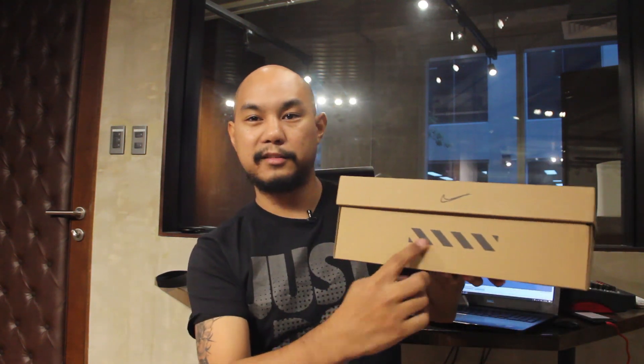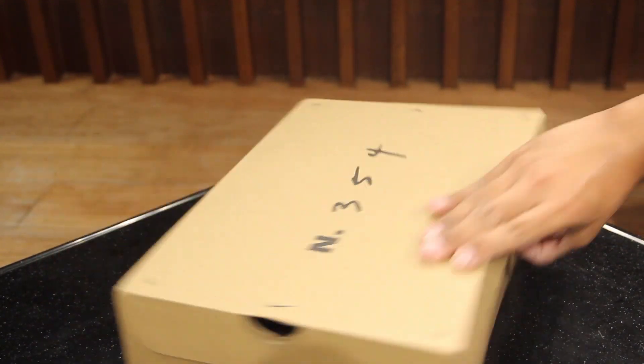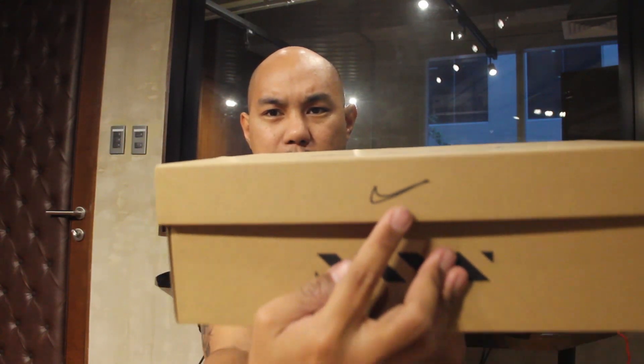Inside this box, it's got these little stripes — a little off-whitey — and a swoosh. It's kind of got this pencil-like, hand-drawn swoosh, and cutting marks on the outside of the box. That's kind of cool.